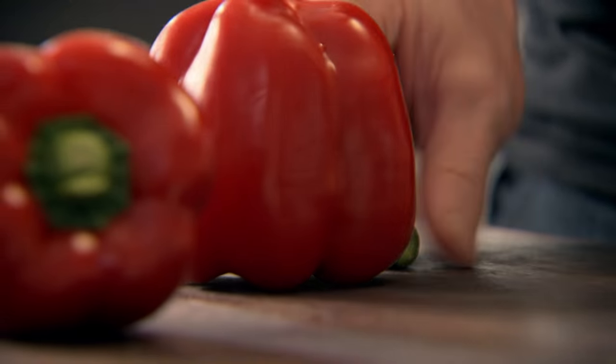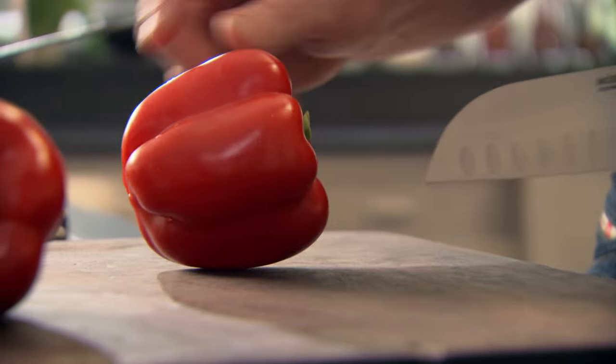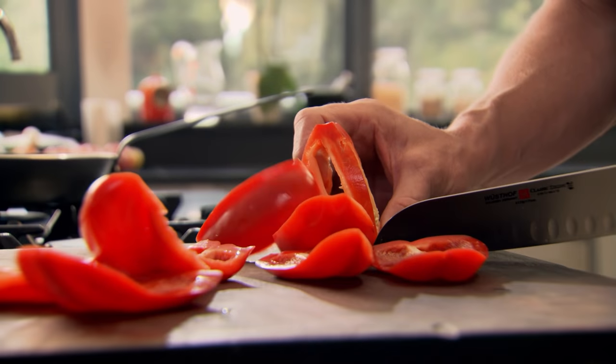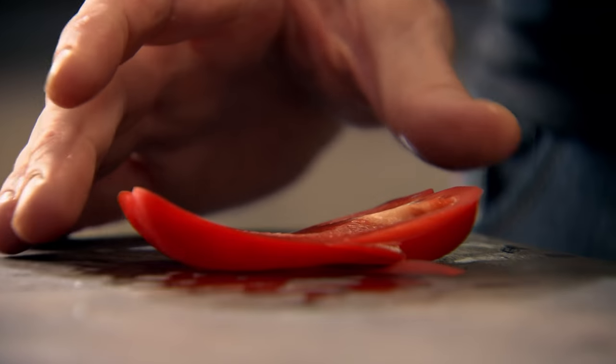First, slice the peppers. That's the flat side of the pepper, so stand it up — trying to slice a pepper on the side is a nightmare. There's the centre. Start off — it's almost like peeling an orange. Go all the way around and down. And look, that's what you want. Now place the pepper down.